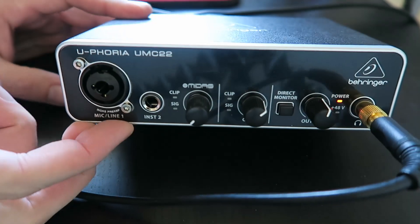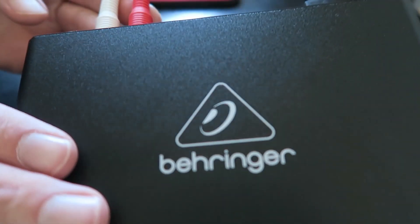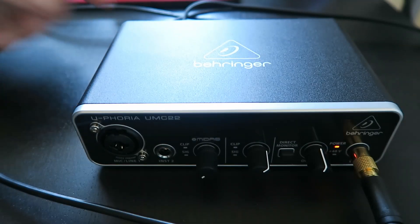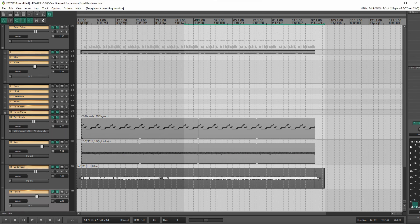I've got the UMC22 plugged in just as usual — got my headphones monitoring, and I've got the outputs going to my recorder. I've got my left and right out going to the recorder and it's plugged in USB to my computer. Let's take a look over on the computer. What I've got here is a project pulled up in Reaper that's already recorded. It's not super complicated, but there are some drums, some effects, a synth part, a bass part, a guitar part, some reverb — just kind of the usual suspects you'll find in an average home recorded mix.